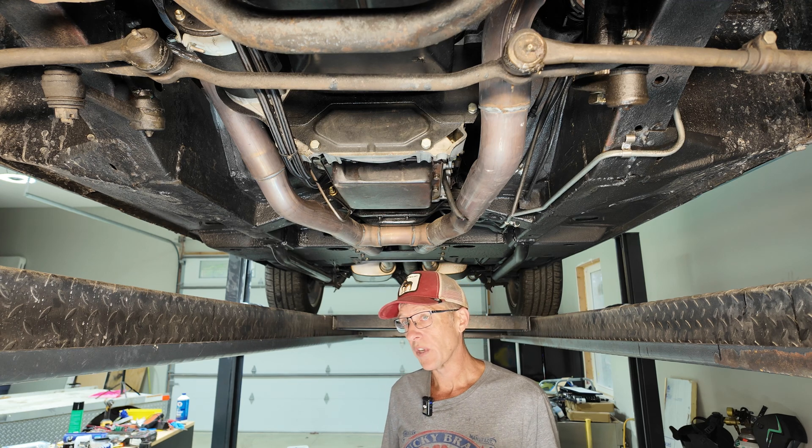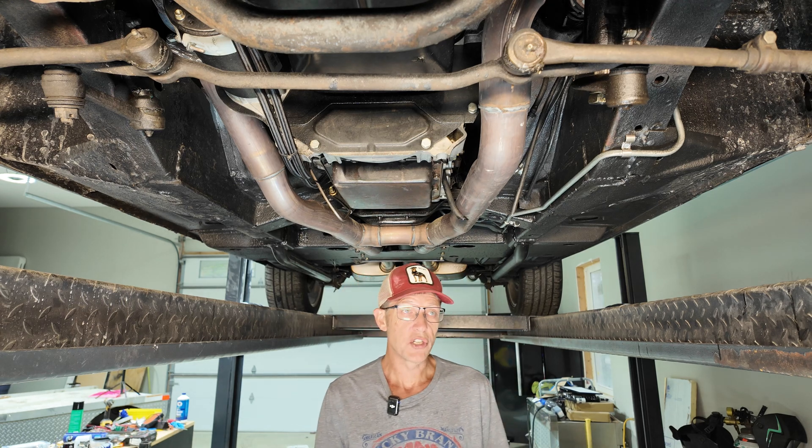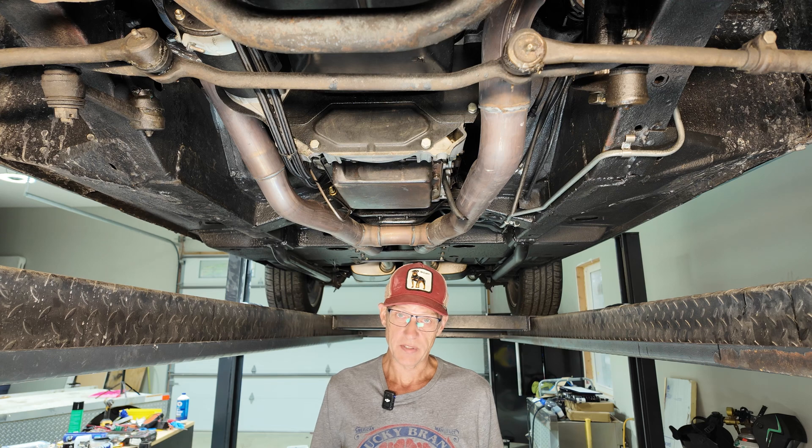I'm also going to be working on this a little bit — this is a 1967 convertible. The issue of where to put speakers, I think I've kind of got it figured out, so I'm going to work on doing some videos of that.